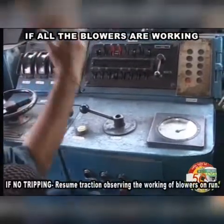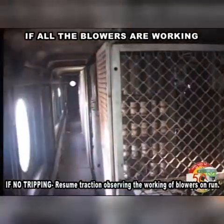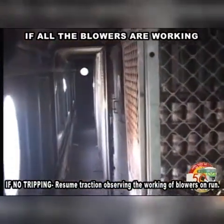If no tripping, resume traction observing the working of blowers on run.